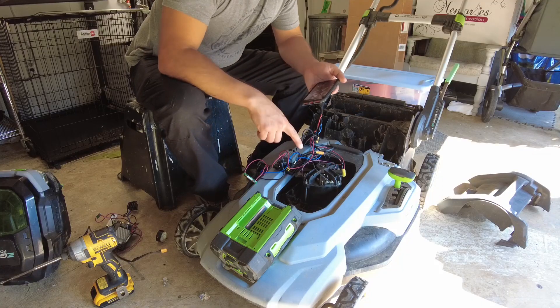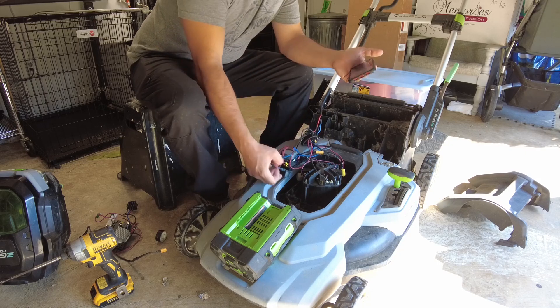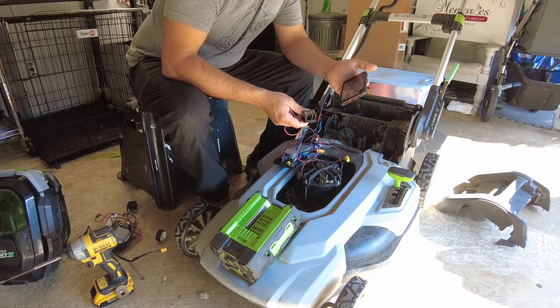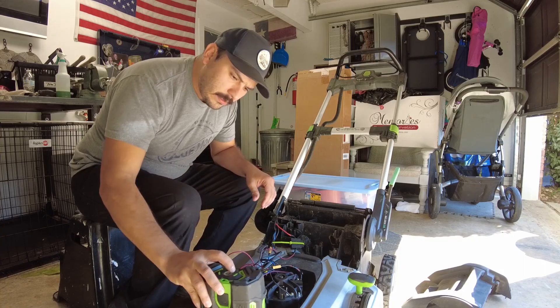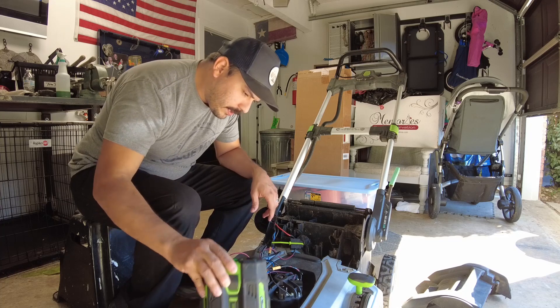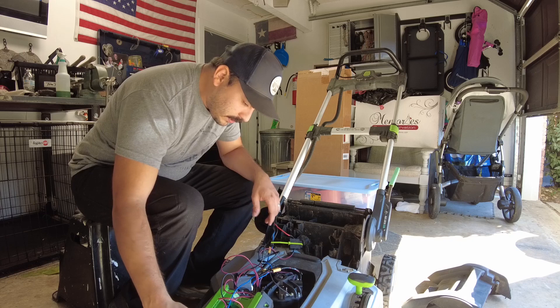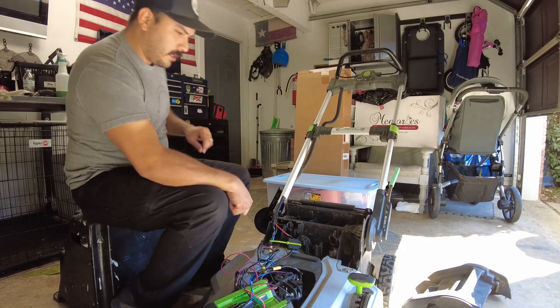Alright, we're just getting done with the swap, and I just have it kind of loosely sitting in here. I'm going to plug up the battery and then we're going to give it a go and see what happens. Still got charge on that battery. Looks like we should be good — loosely in there, nothing seems to be in a bind. I think we're going to give it a go.